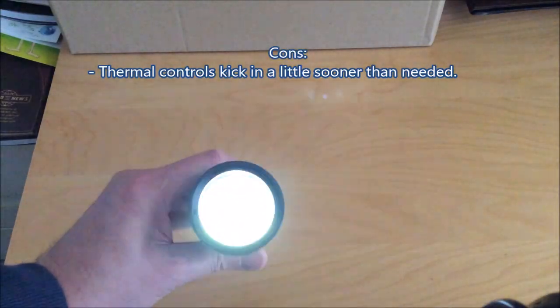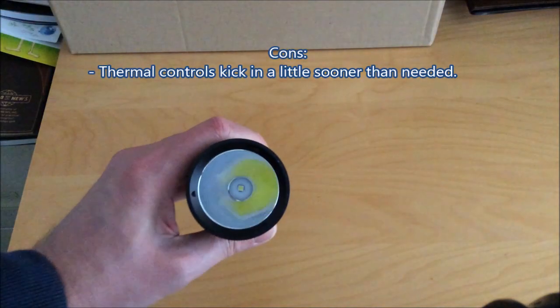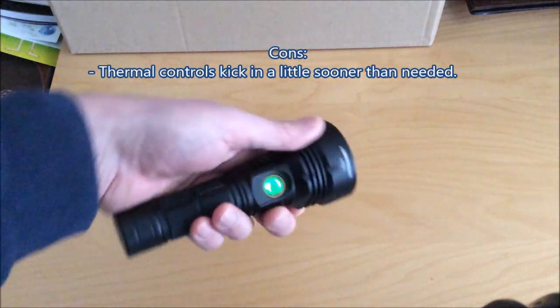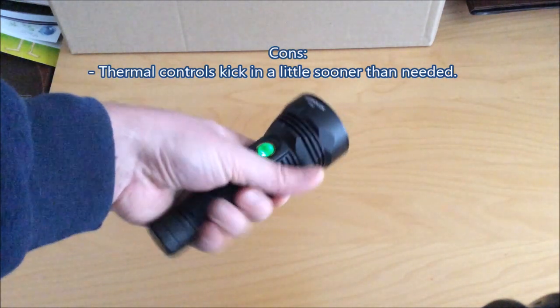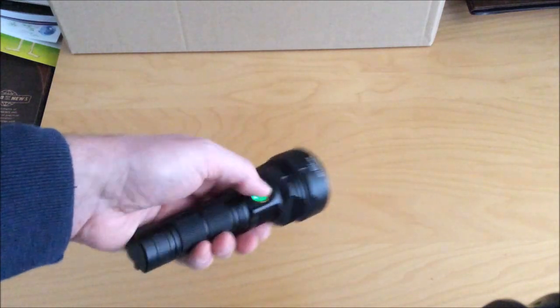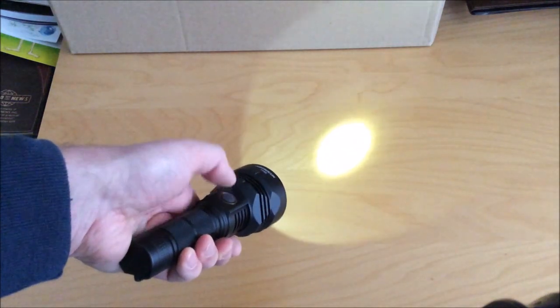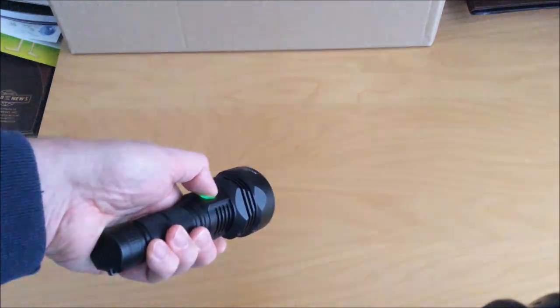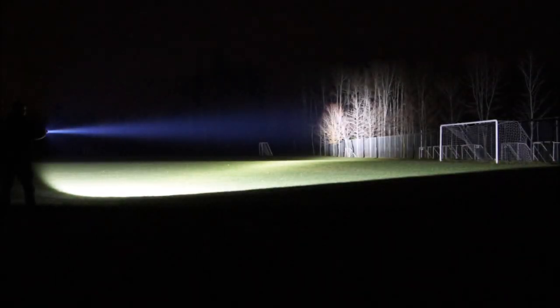As for the cons, I found it hard to come up with some. I would adjust the thermal controls to kick in a little bit later — let the light get a bit hotter before stepping down in brightness to maintain safe levels. Other than that, I can really only say maybe the user interface could use a few improvements, but the final production version is going to see some improvements so I can't really comment on that. If you've made it this far in the video, I thank you for watching, and we'll see you again next time.